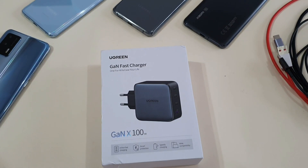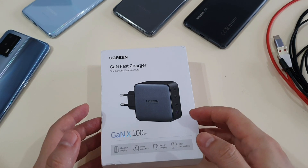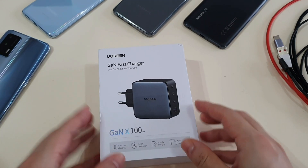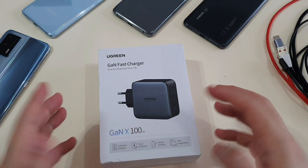Hey guys, this is Mark Yoke here again, and welcome back to my channel. I have the latest 100W gun charger by Ugreen, which I've been using for two weeks already. Ugreen was kind enough to send me this review unit, so thank you so much.